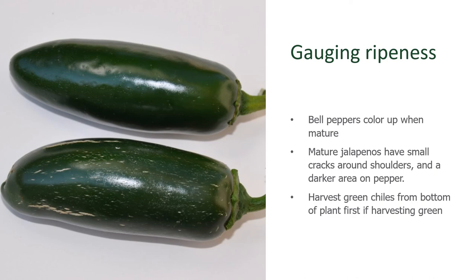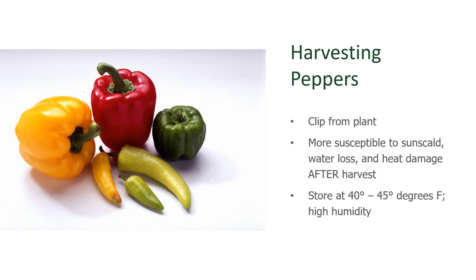If you're growing chili peppers, you can harvest them at any point, and most people do because they enjoy green chilies. The ones on the bottom of the plant are going to be the oldest and largest, so when you're harvesting, start at the bottom — the ones towards the top will continue to grow and become ready a little bit later. Harvesting peppers is as easy as clipping them from the plant; don't try to pull them or you risk tearing the plant. Be aware that peppers are more susceptible to damage from heat or direct sunlight after they've been pulled off the plant, so get them into the shade as soon as possible. Then bring them into the house and store them at about 40 to 45 degrees Fahrenheit until you're ready to eat them.